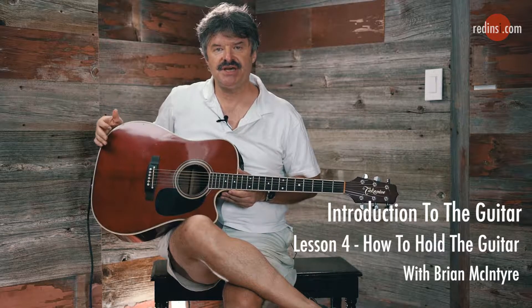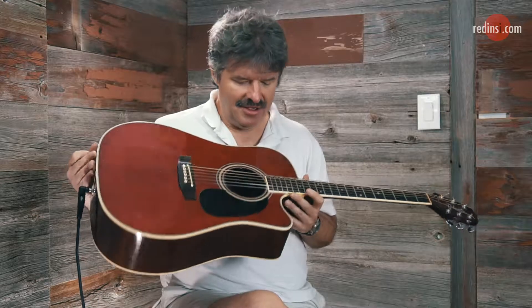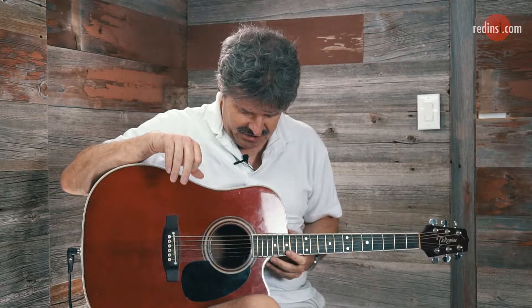What I want to cover now, before we get into strumming — which we're going to get into in a second — I want to talk about basically how to sit with the guitar and a couple of little things to keep in mind.